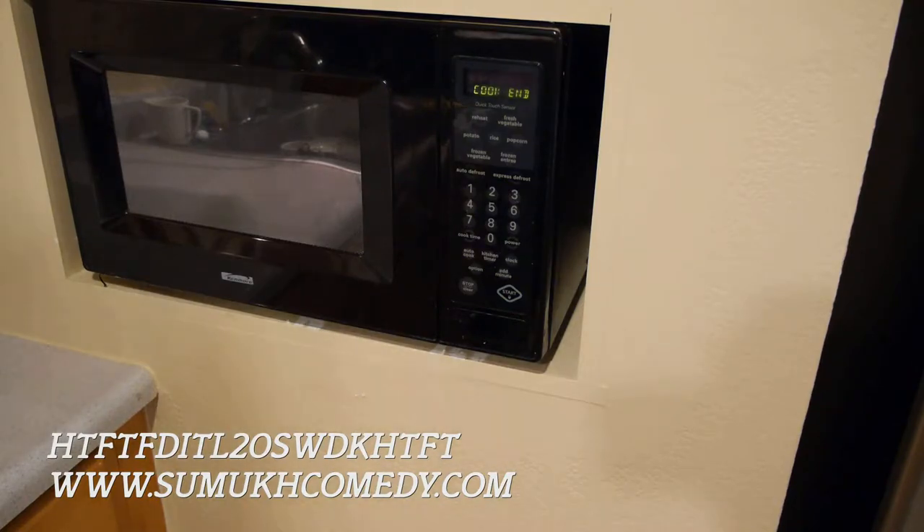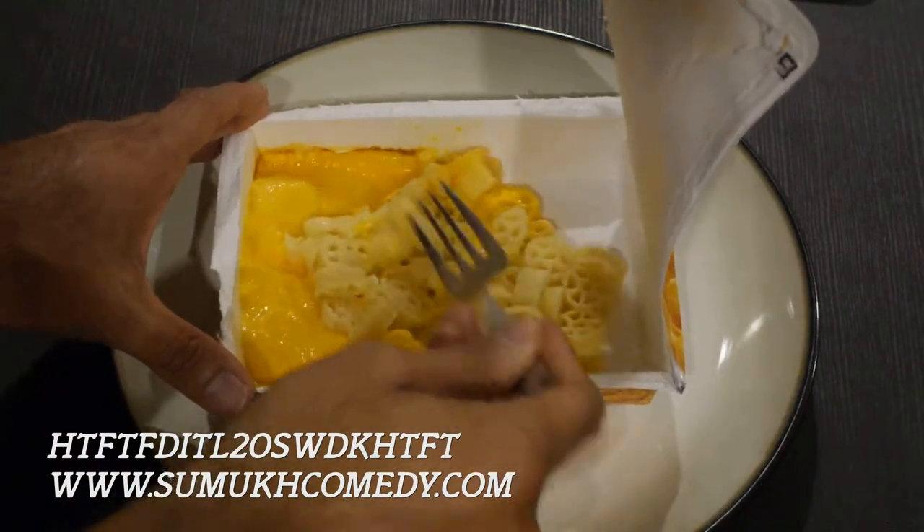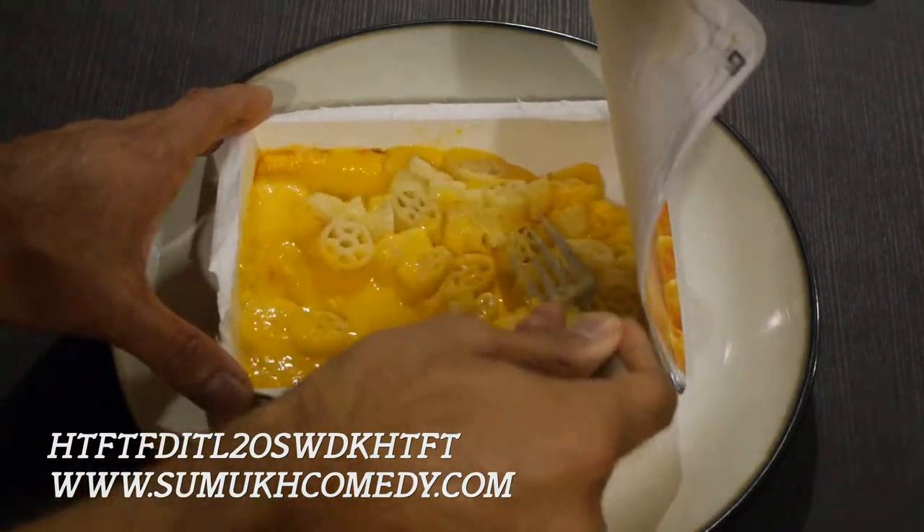The wheels and cheese are ready. Let's go ahead and stir and lube the wheels and let them cool. Last thing we want is for our wheels to overheat.